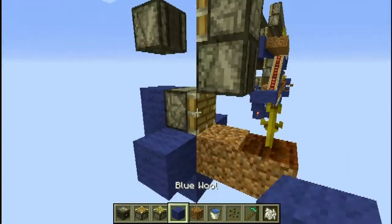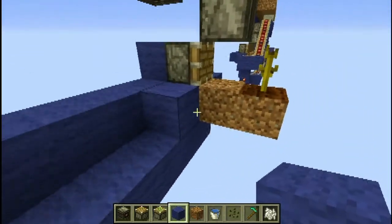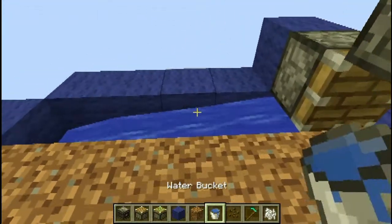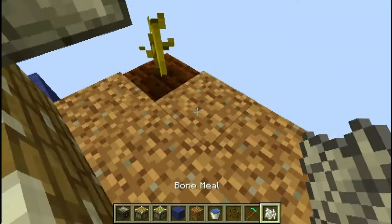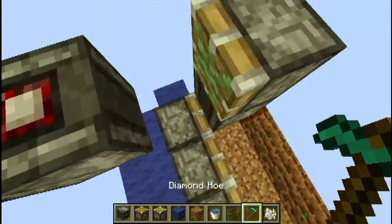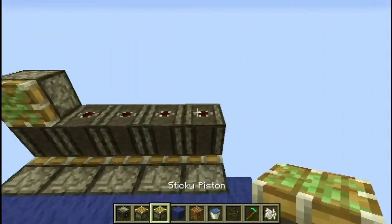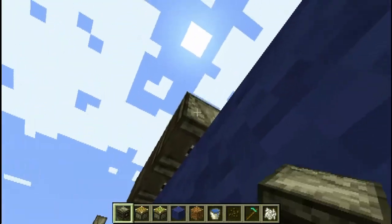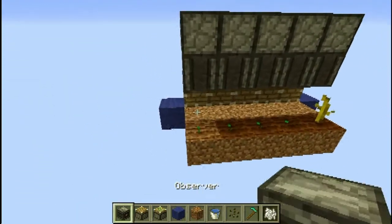We can just extend that out as far as we want, so we could put a few more like this in. We can send this out as far as we want and it will continue to function just as well. Put that in, put these in, till the ground here, put in our seeds. We can put in our Observer blocks like this now — we don't have to place down a dirt block, we are able to place it on the side of the other one. Put in our sticky pistons just like so. And these ones we don't have to put on the edge; we can put them along here like this. And there you go — it is there and it is perfectly functional.